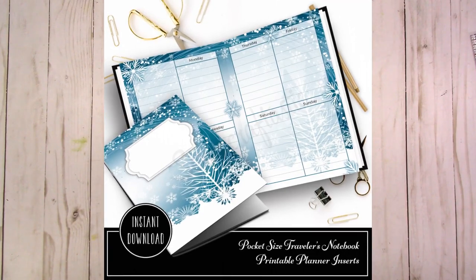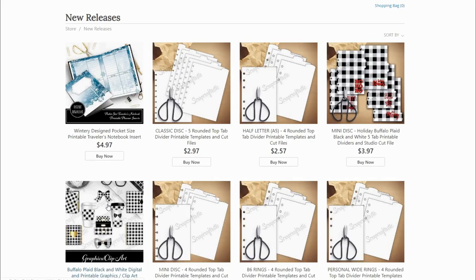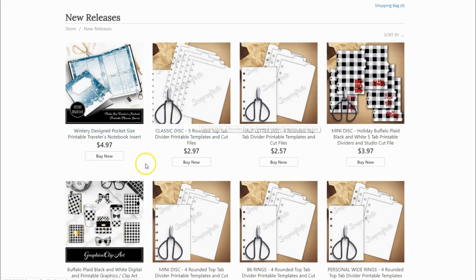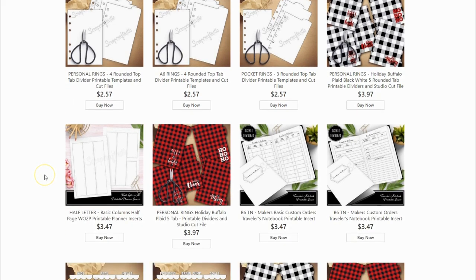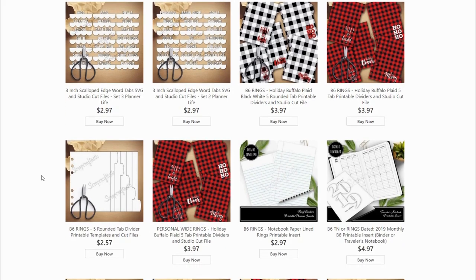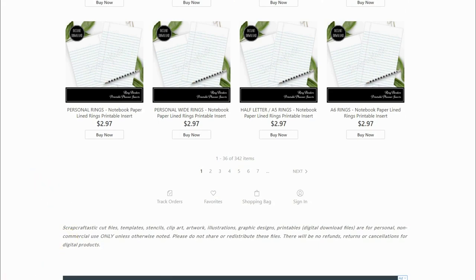Hi, this is Rochelle with Scrap Craftastic, and I wanted to share a new insert that I designed for pocket-sized traveler's notebooks. It is available in my shop now, and now is a great time to get this insert along with any of the other digital inserts available in my shop. I also have cut files and templates to help you set up your planner or traveler's notebook to decorate. There's clip art, and tons of different types of inserts for all the different sizes of planners. This week is Cyber Week — we did have a Cyber Monday sale but I have extended it, so the information will be below in the description box.